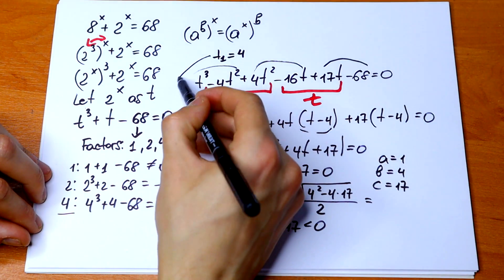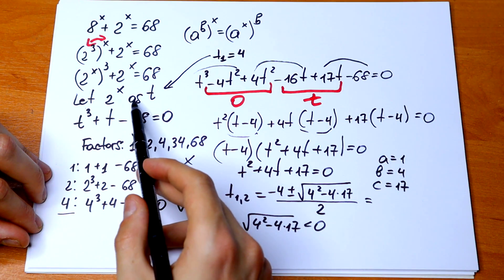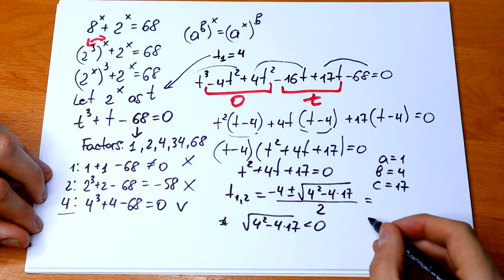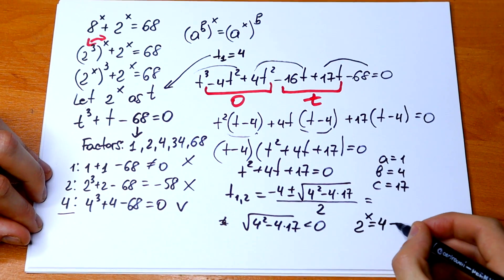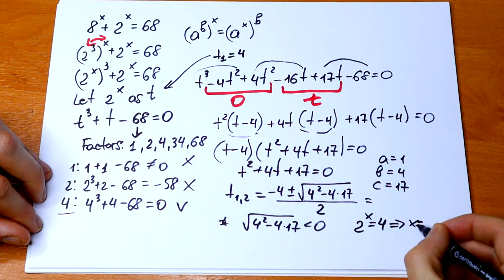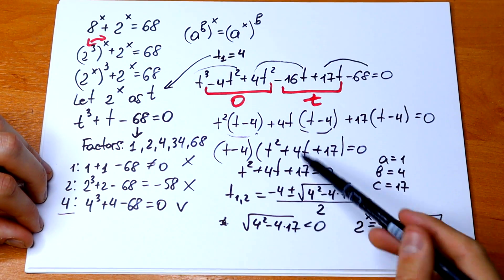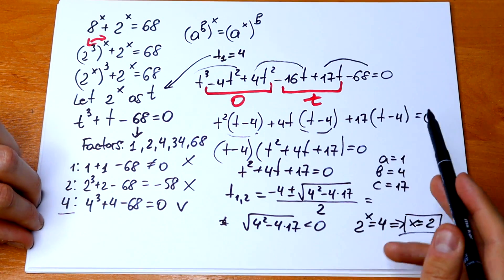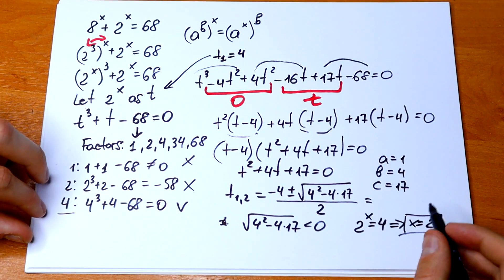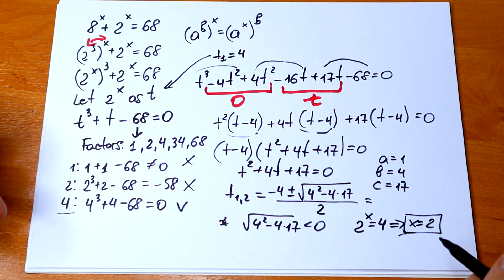So we only have one solution: t equals 4. Going back to our substitution, since t equals 2 to the power x, we have 2 to the power x equal to 4, which gives x equal to 2. This is the one and only real solution.